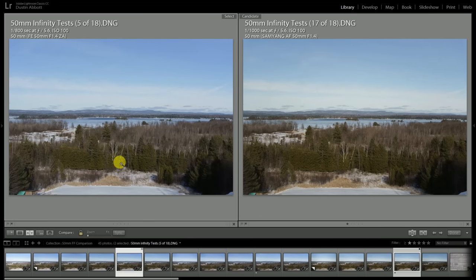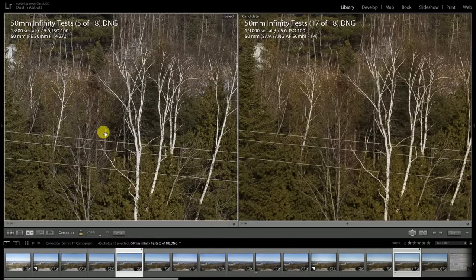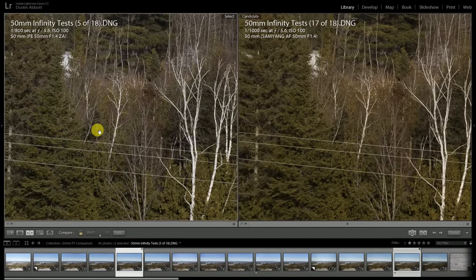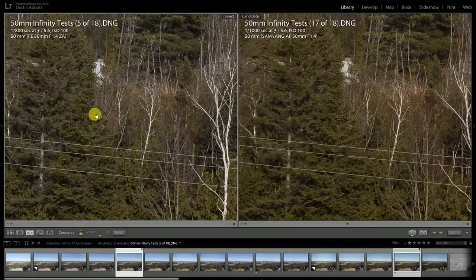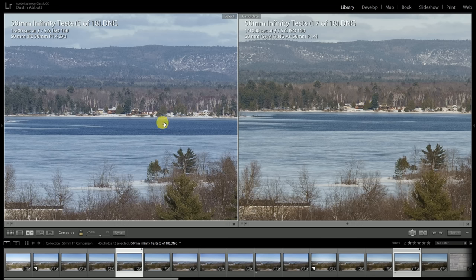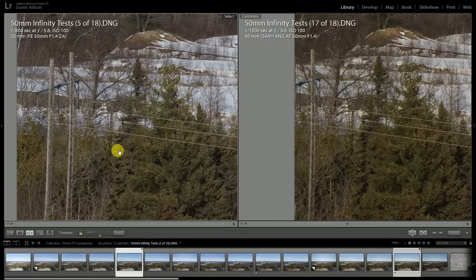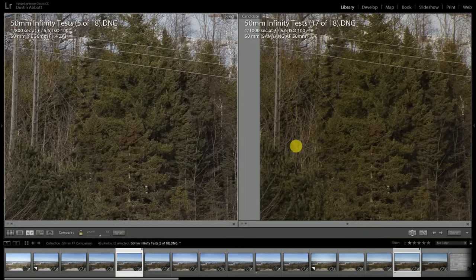Jumping two stops further to the more typical landscape aperture of f5.6, the Samyang is finally starting to look like it's in the same ballpark. The Planar's advantages are still there — it's still resolving fine details with better micro-contrast — but the difference is not as pronounced. Looking towards infinity, while the Samyang is not quite there, it's also not far off. Moving off to the edge of the frame, differences are not nearly as pronounced and they're roughly the same.